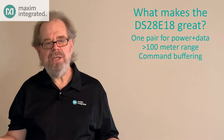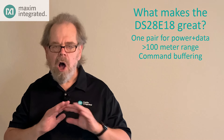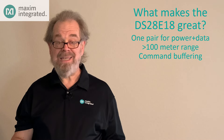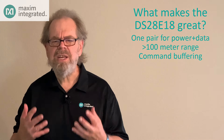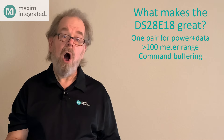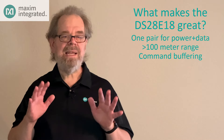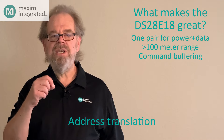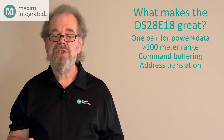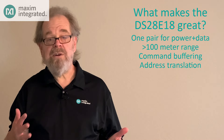Another issue in some applications is the small address space of I2C devices — seven bits. That's all the address space you get with I2C: 128 possible addresses. And for most I2C devices, you get a selection of just a few of those addresses for any given part. What if you want several of the same devices on the bus, but they all want to respond to the same address? The DS28E18 solves that problem because each device has a unique ROM ID with a 48-bit serial number. No two devices that come out of the factory have the same ID, so you can attach lots of devices to the network without ever worrying about address collision.